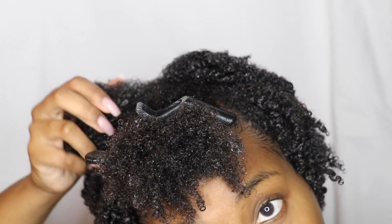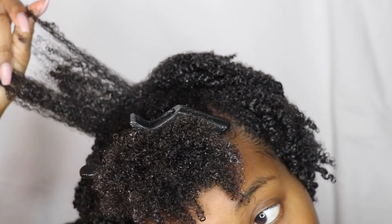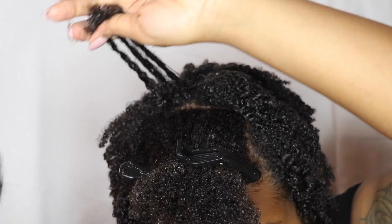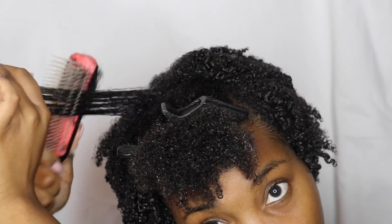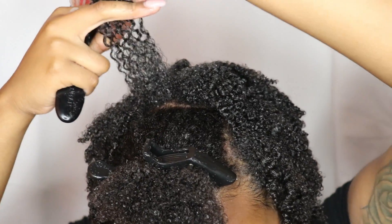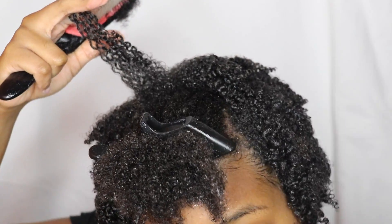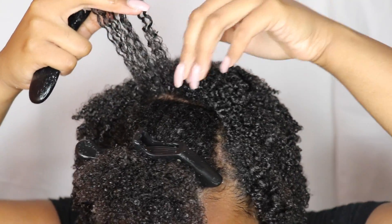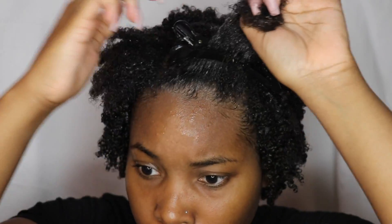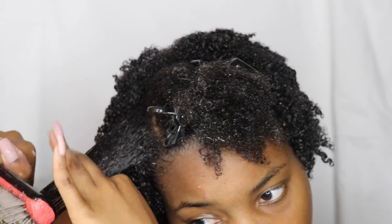This is my curl pattern with just the leave-in conditioner. I absolutely do not know what my curl type is — or I kind of have an idea — I think I'm a 4A. But if you guys know what pattern or curl pattern that I am, please let me know because I really don't know. It doesn't really matter to me, but I would like to have an idea or more opinions of what my texture actually is.